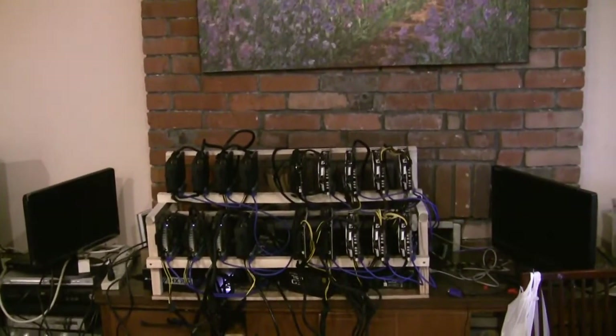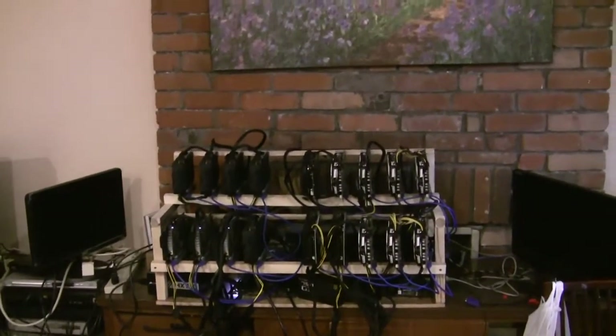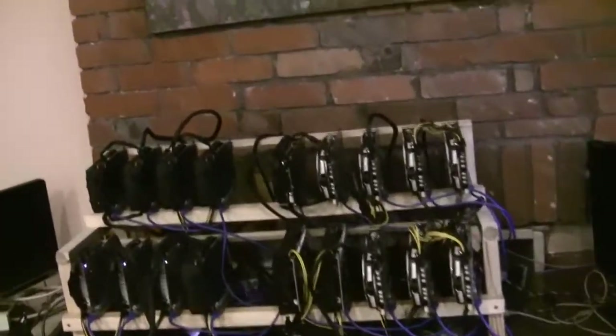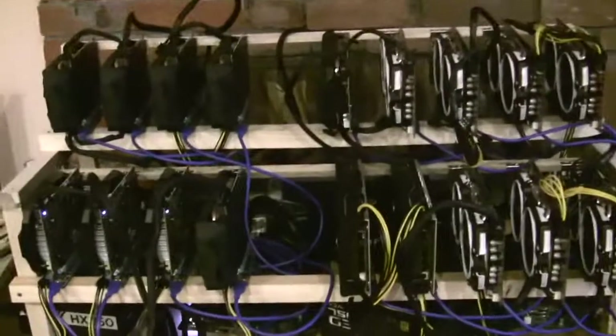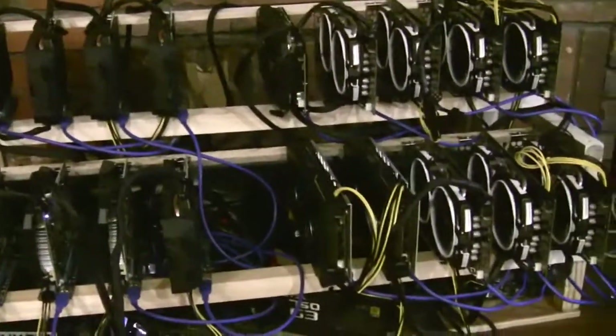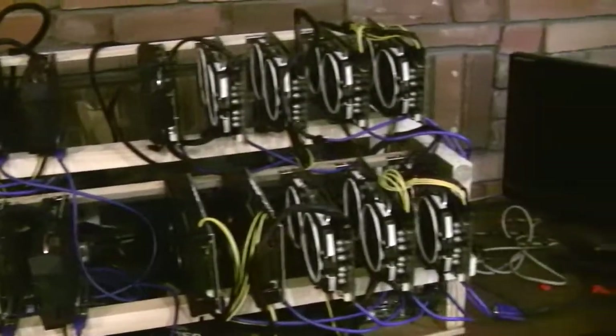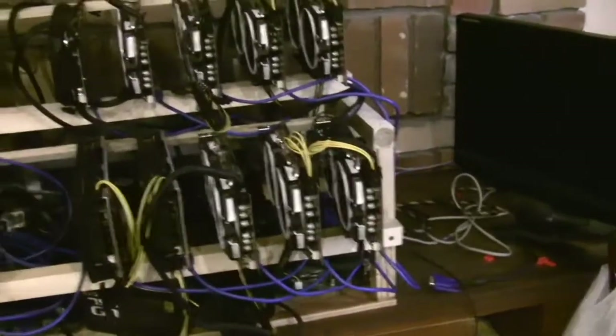What's up YouTube, Dougie Chong here. This is my first mining rig. I would have put this up earlier but I was fiddling around a lot with it. It's got two monitors. Let me tell you the whole backstory of this rig.